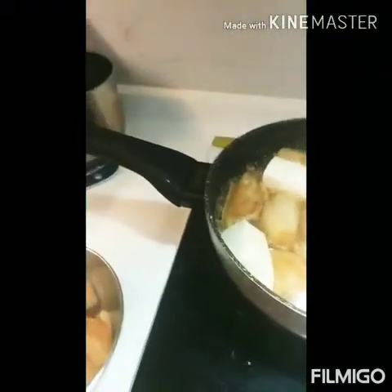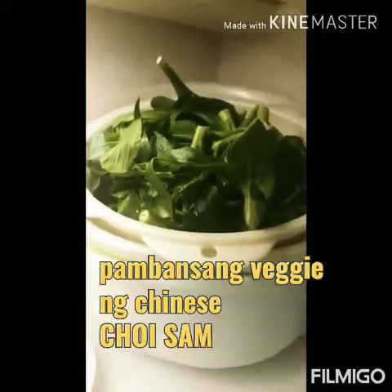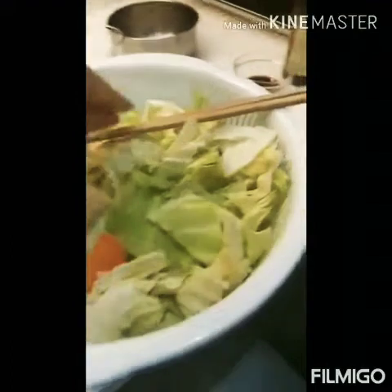Hindi po sila kumakain ng rice. So kaya, additional. And magluto lang po ako ng chorizo. Ivoid po lang siya with salt and a little sugar. And then this one — gisa ko lang siya, yung parang sa atin parang chop sweet.